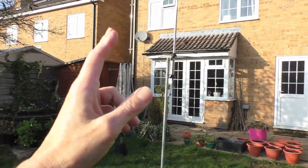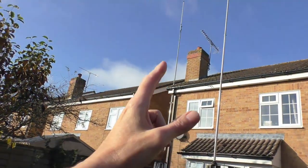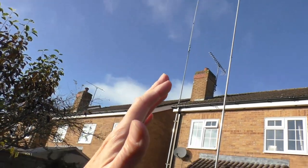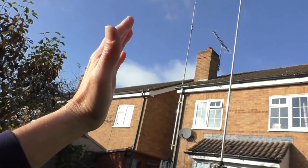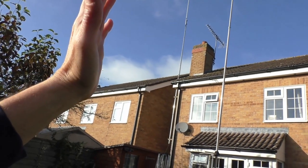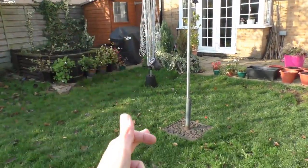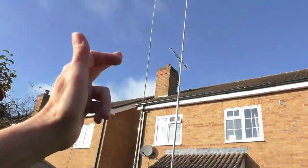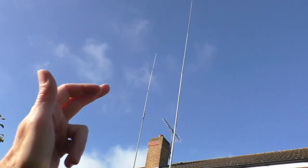Then it's a simple case of unbolting it from your pole on the ground and mounting it on your proper pole on the side of your house. The SWR should not change. In fact, when you do put it higher and get it above the roof line, it might even drop down slightly lower. But for this experiment, we're just going to leave it on a pole two metres off the deck. A little later we're going to go on to the 305 and see if we can get a contact.